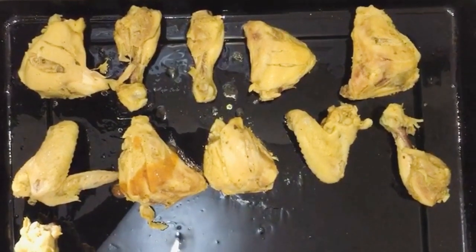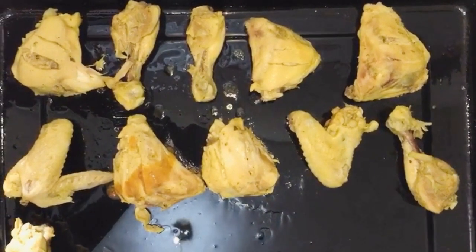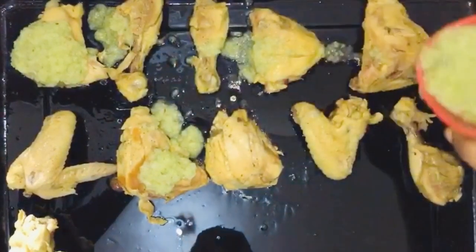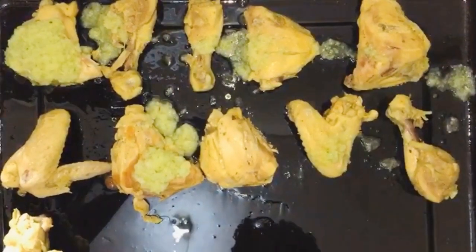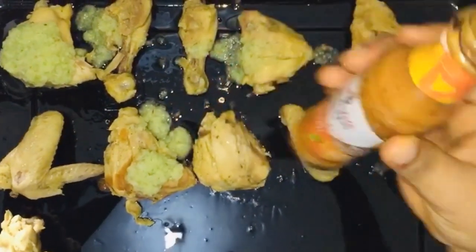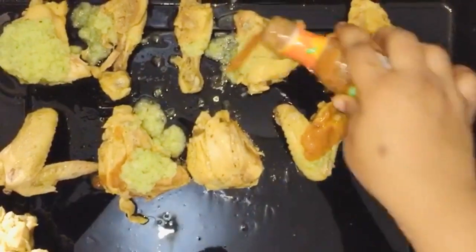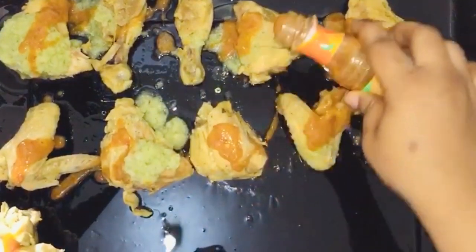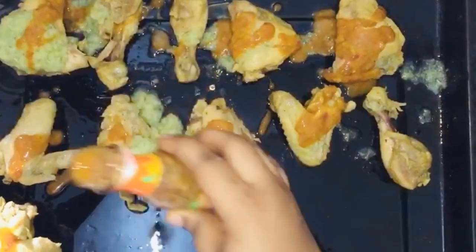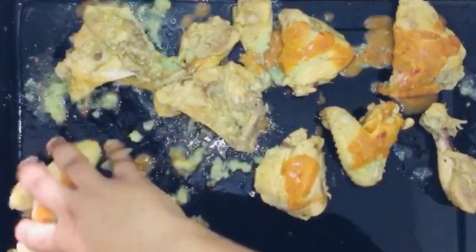First we're going to put our chicken in the oven — this is already steamed. I'm going to add a bit of the green paste that I blended, and then I'm going to add this Nandu spice. You can get this at any hypermarket or supermarket. This will be going straight into the oven, and then we can proceed with our stew. Just make sure that you mix it very well.